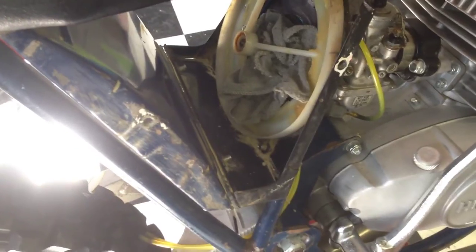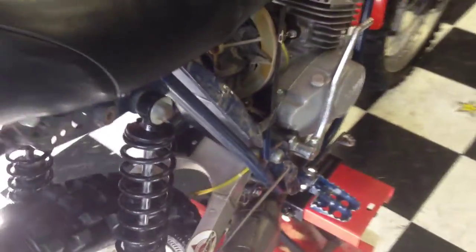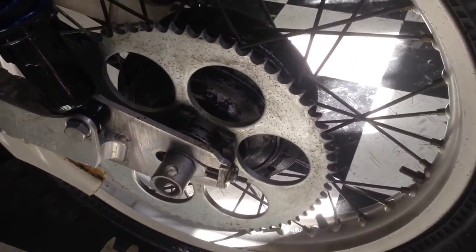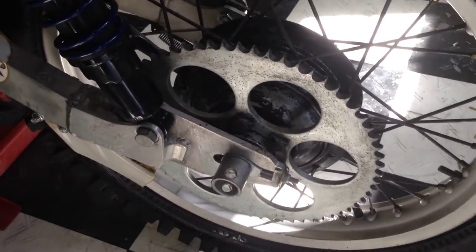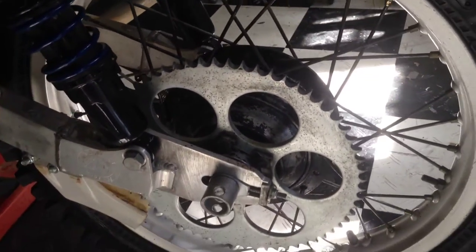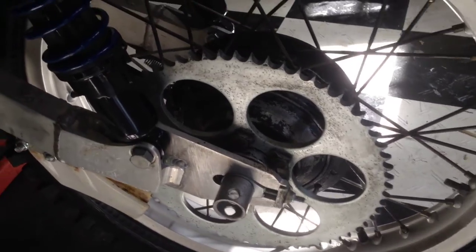Then we go to the air box and pull the number plates off, pull the air cleaner out, and really wipe out the air box — there's usually a bunch of dirt and debris down there in the bottom. Then we come over to the other side of the bike. I like to pull the chain off and clean it, which gives a good opportunity to check the wear of the chain and also the wear of the sprocket — make sure the teeth are all good and get all that gunk cleaned out real well.